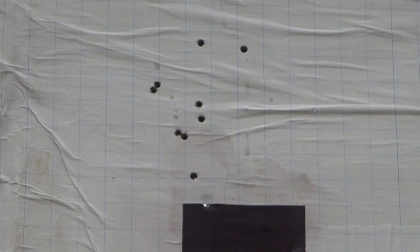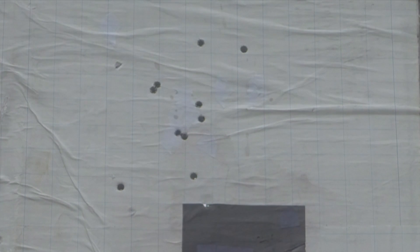As these two individual 3-round groups are part of a larger 10-round group, it is in fact this 10-round group that demonstrates the capabilities of this load and rifle in this particular case.